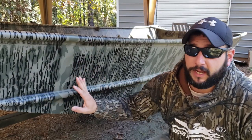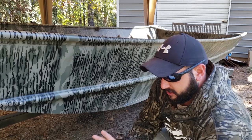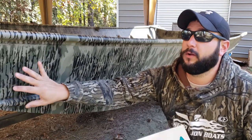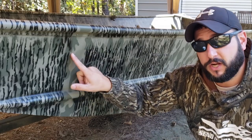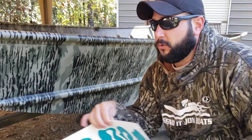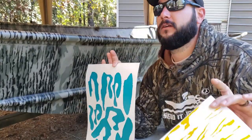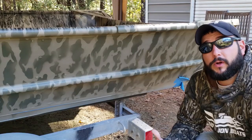Once the black is dry and the stencils are on, I'll spray the entire boat in that olive-brownish color. Then I've got another set of stencils — different blob cutouts — that go on top of that once it's dry. We'll put those all over the olive color, then spray the final Bottomland beige over everything and peel all the stencils. It's a ton of work, but I want this paint job to look really awesome and it's going to be worth it.